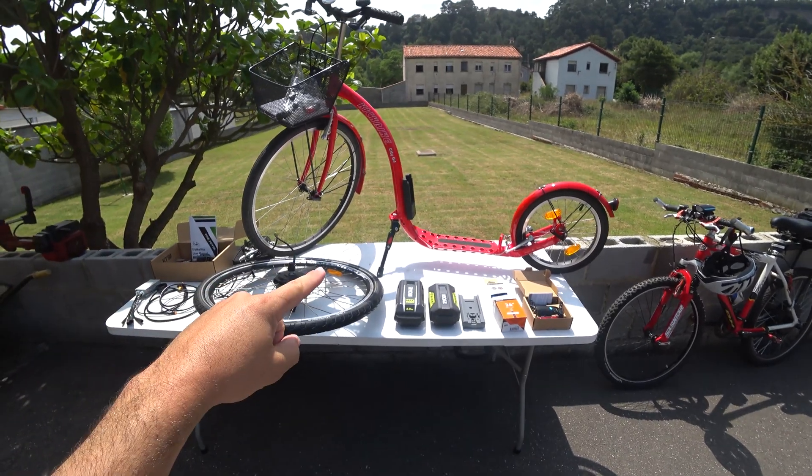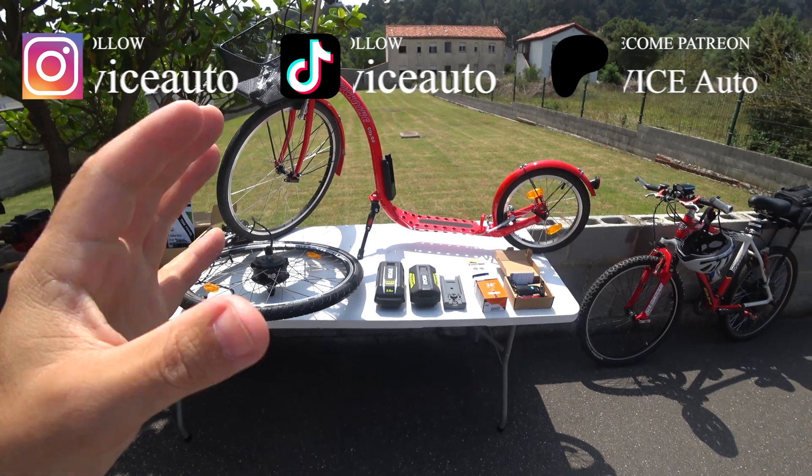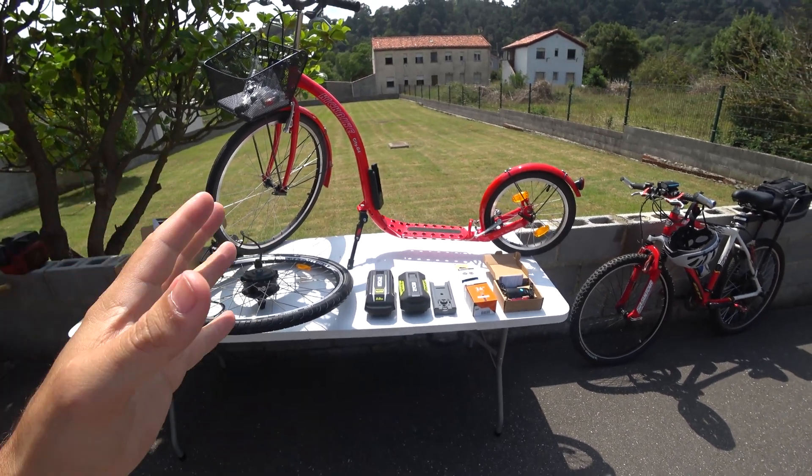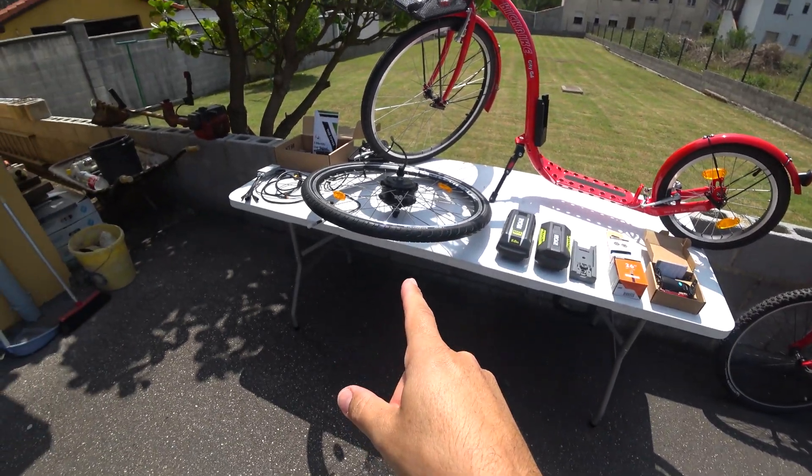Hello everyone! Welcome once again to eBikes Auto. In today's video I'm going to try to update — or if you want, build — an electric kit bike using an eBike conversion kit.